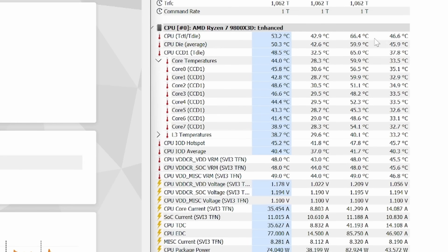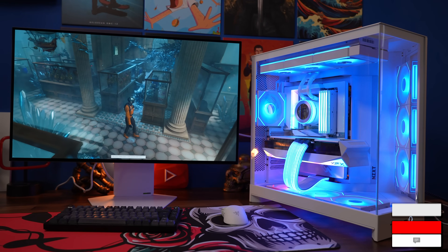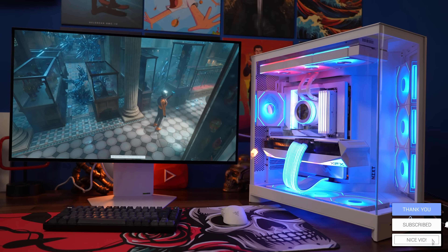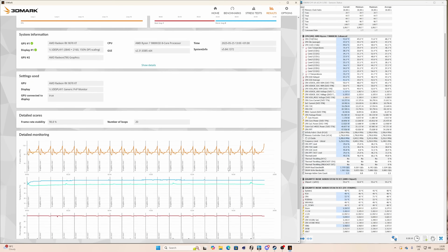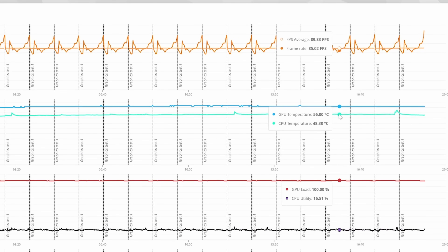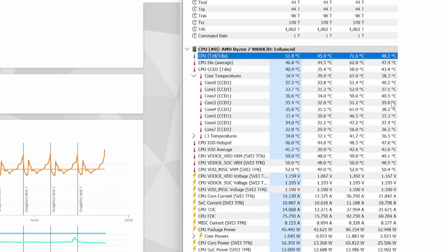HWiNFO64 shows we topped out at 66 degrees, but the averages are much lower than that, so it gave really good CPU performance during these stress tests, which went on for quite some time. Time Spy Extreme was also run for 20 passes, and I found the CPU was around 50 degrees and under during the majority of the tests, with 3DMark showing a maximum of 70 degrees but averaging a lot less.